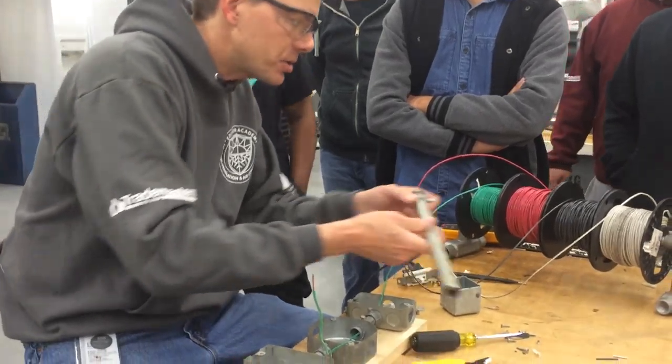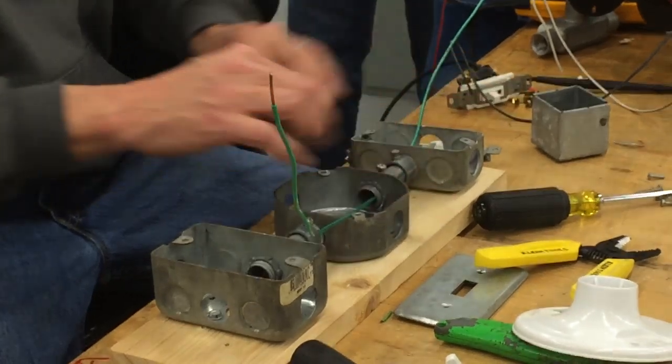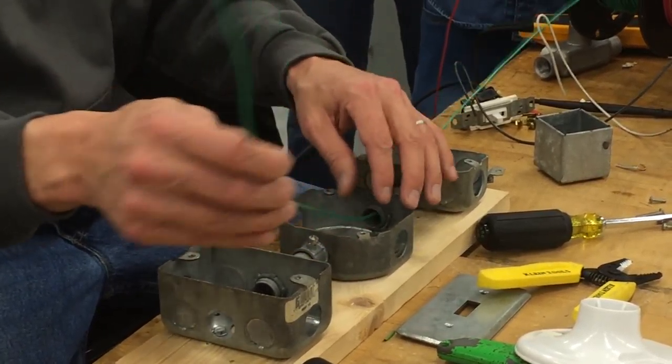We've lost our ground. So we're going to also run a ground to make sure that doesn't happen to each of the boxes. But technically, sometimes electricians won't even run a ground — they'll use the conduit as ground because everything's metal. But if it comes apart, then you've lost your ground.